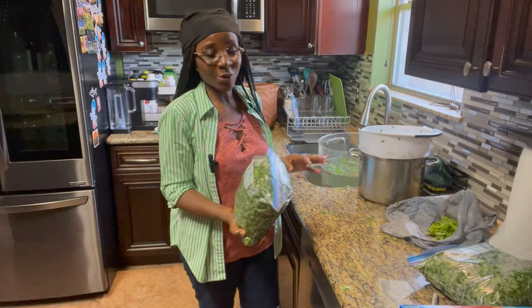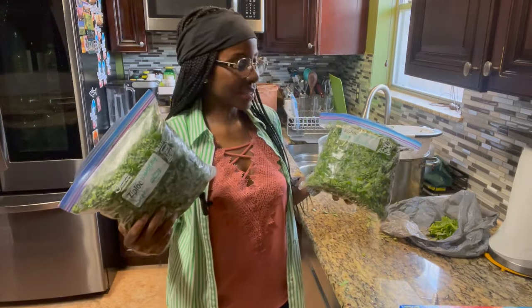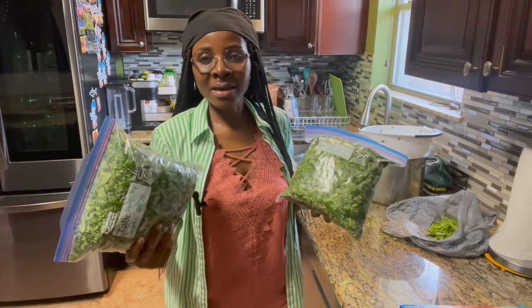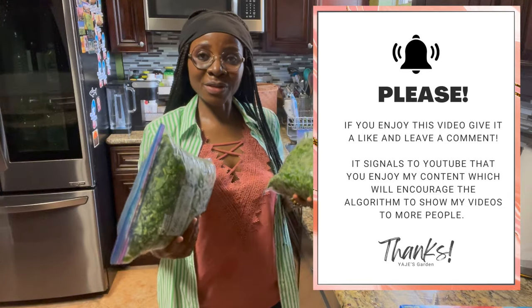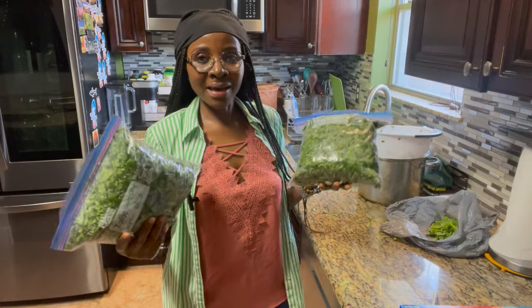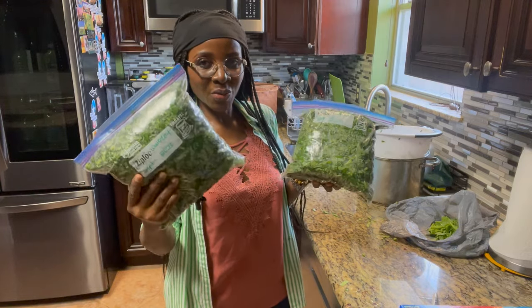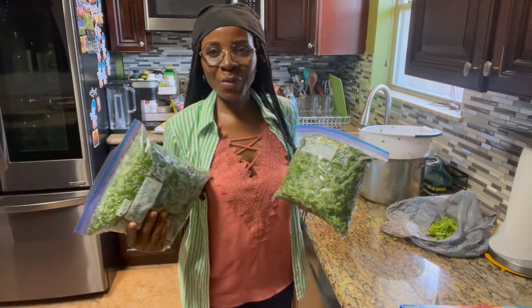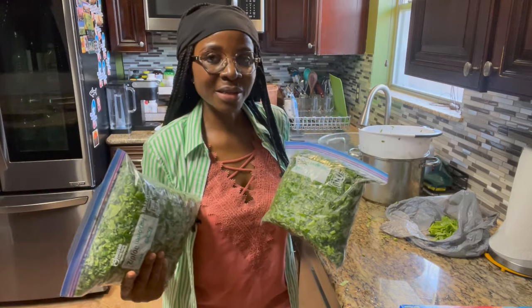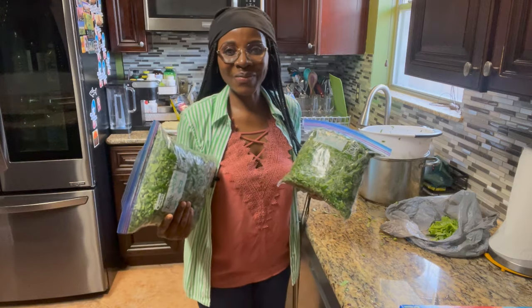All the water leaves you saw only gave me two bags — two bags ready for the freezer. That's how I harvest, process, and preserve my water leaves. This can last up to a year in the freezer and will remain green and ready for the pot — super convenient. I hope you give my method a try; it's going to save you a lot of time processing water leaves. Thank you so much for watching, and until next time, bye everyone!